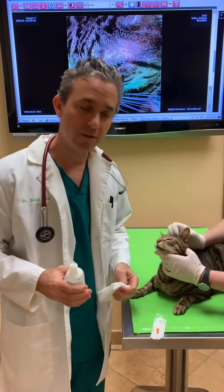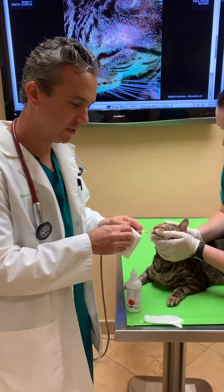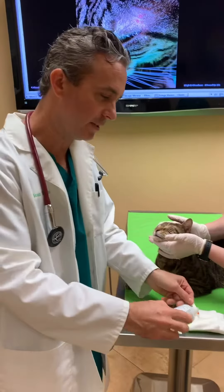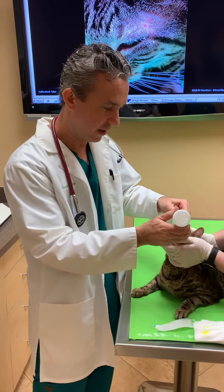Now we're going to perform what's called a fluorescein eye stain. The purpose of this is to stain the surface of the eye — the cornea — to see if there are any scratches. I'm going to use a sterile eye wash and apply a drop of this in his eye.